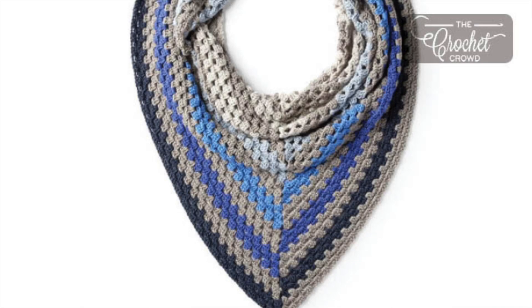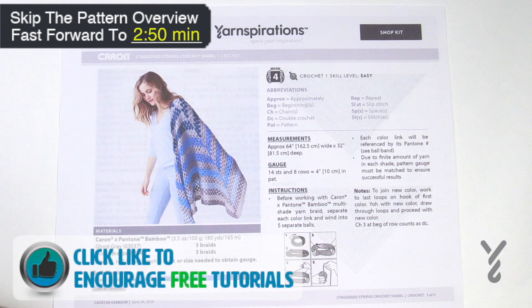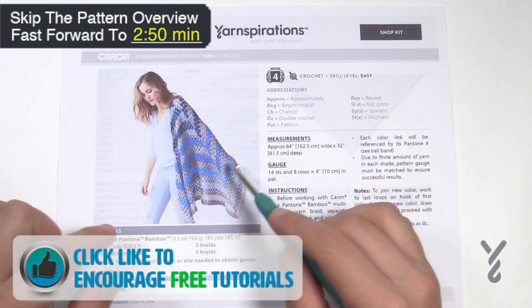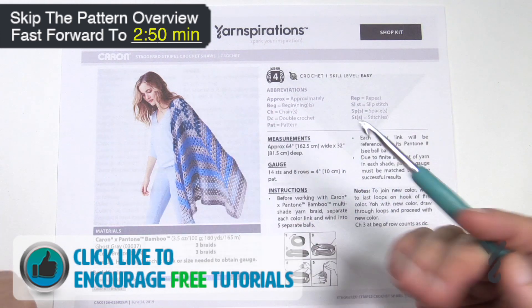Welcome back to The Crochet Crowd as well as my friends over at Yarnspirations.com. Today we're gonna do the Staggered Stripes Crochet Shawl. Now if this were my shawl I probably would have thought about calling it the Reflection Shawl because once you see how this is working you'll see it's almost a reflection of each other on each side of the shawl.